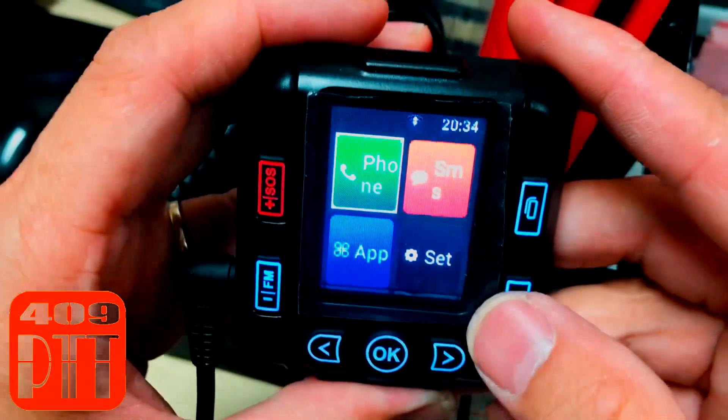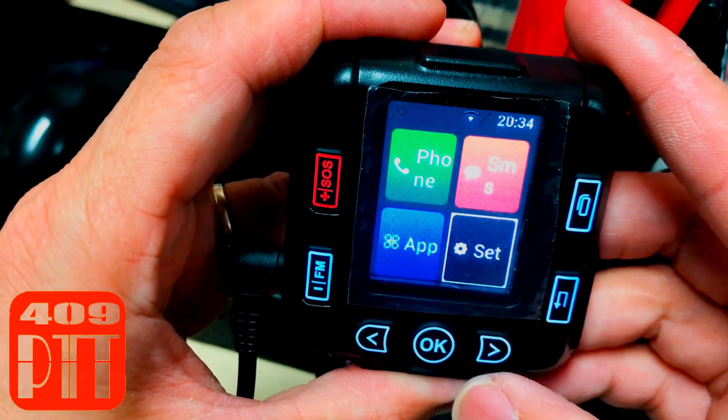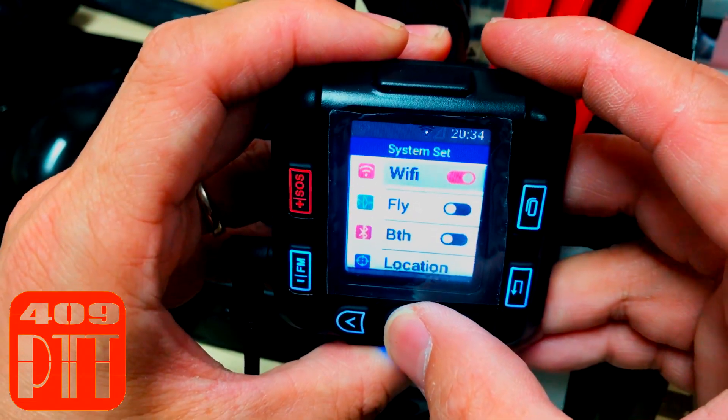Press this menu button, select and go to the settings screen. Select Wi-Fi and press OK.